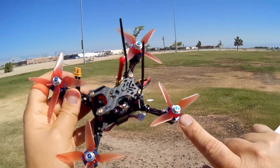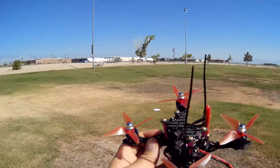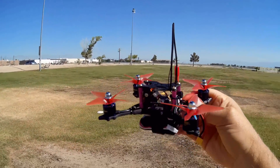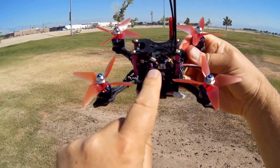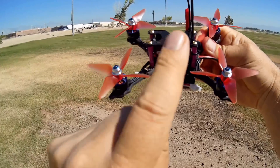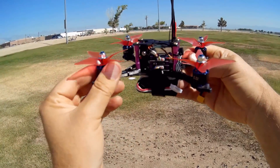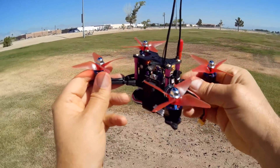On top of that, we are using the stock props. I got one of these about two months ago. Remember I said this transmitter can go up to 600 milliwatts? I don't recommend doing that because it will overheat at 600 milliwatts — I found out the hard way. So this is the second one I got for review. I've got it set to 200 milliwatts, and we're going to keep it at that for this flight.